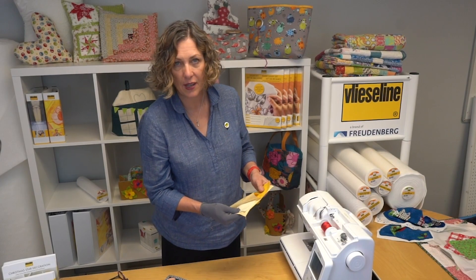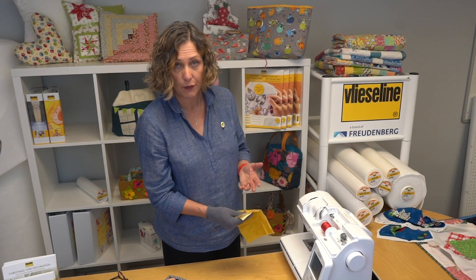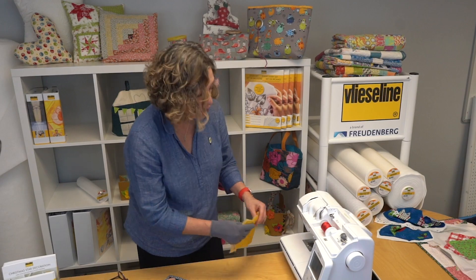The Vlizaline 278 wadding sews beautifully on the sewing machine. You could either use a walking foot or you can use a free motion quilting foot.